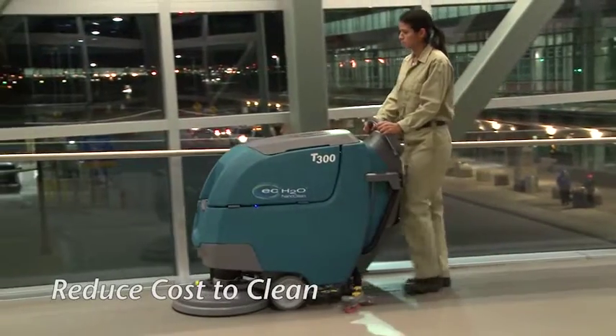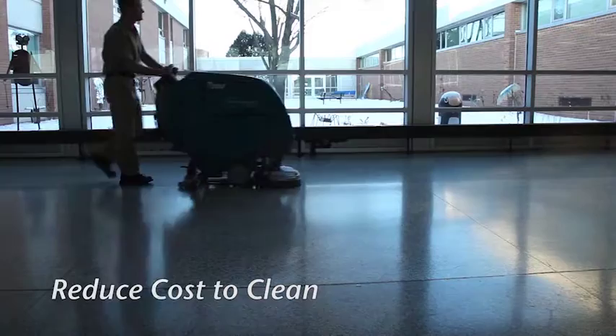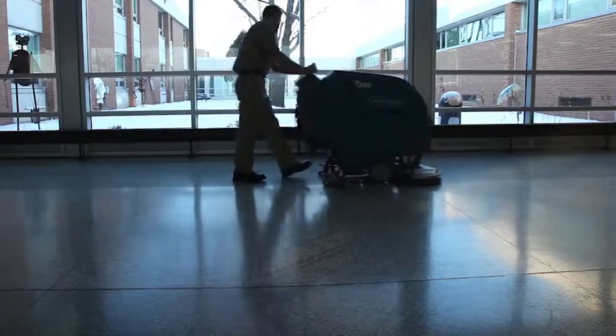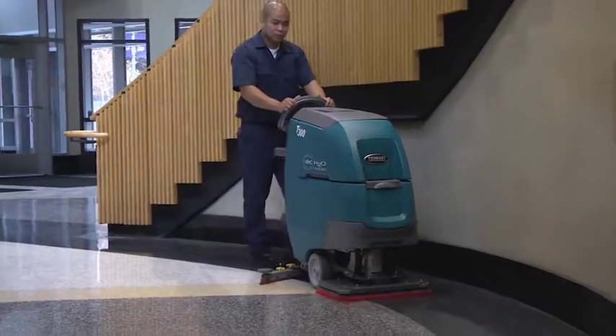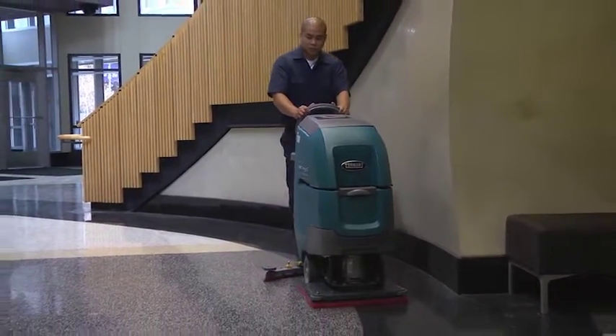Tennant Company's T300 Walk Behind Scrubber consistently delivers reliable, high-performance cleaning results while lowering cleaning costs. Increasing productivity means lower labor costs, leading to a lower total cost of ownership.